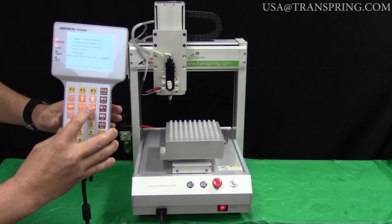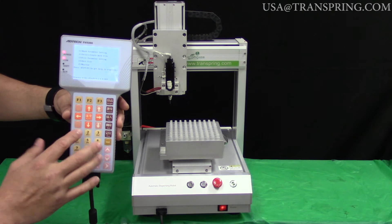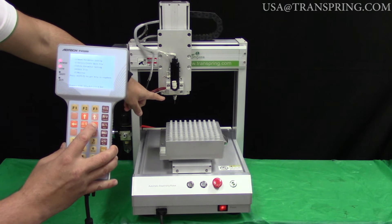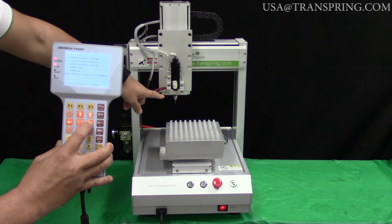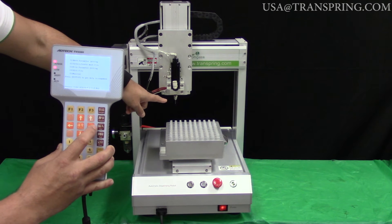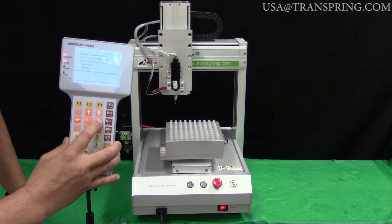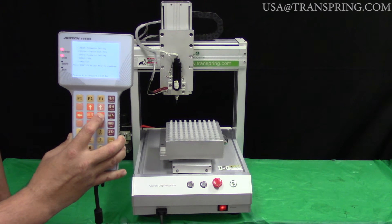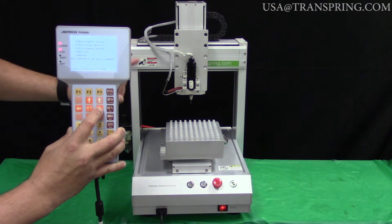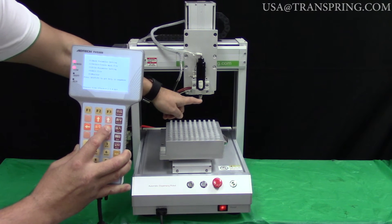What you really need to know is that these buttons have three different speeds they can move at. If you just tap the buttons, it makes micro adjustments — though you can't really see it on the camera, I'm just tapping and it's making small micro adjustments to the right. Now if I take the same button and press and hold it down, it will slowly start moving to the right. That is our second speed: by holding the button, you can make quicker adjustments.